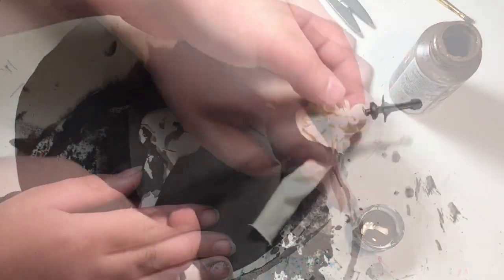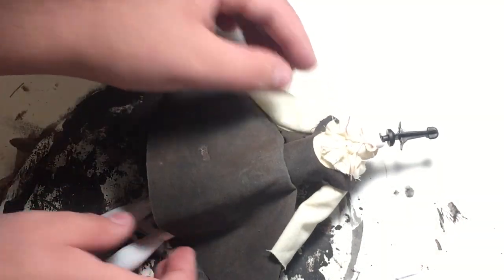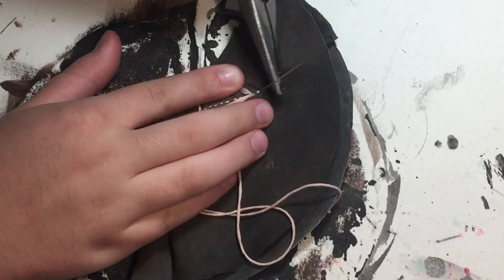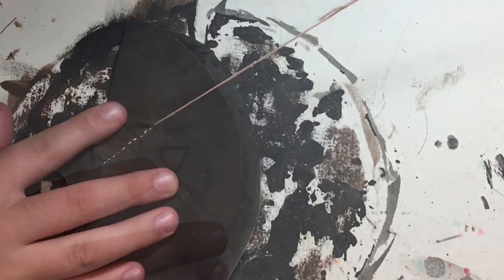I sewed all the pieces of the over skirt and bodice in place before trying it on the mannequin doll. Then I decided I wanted some embroidery, so I took some peach thread, pliers, and got to work.